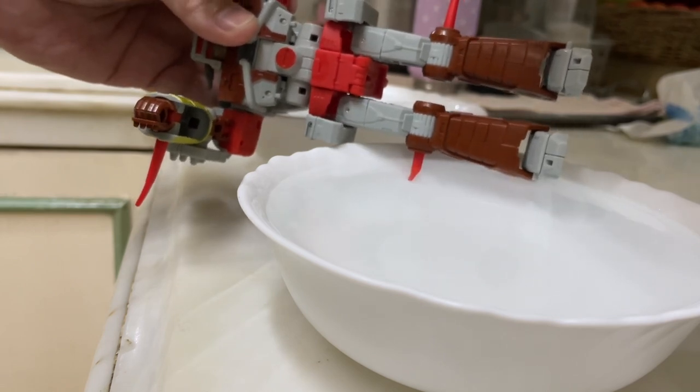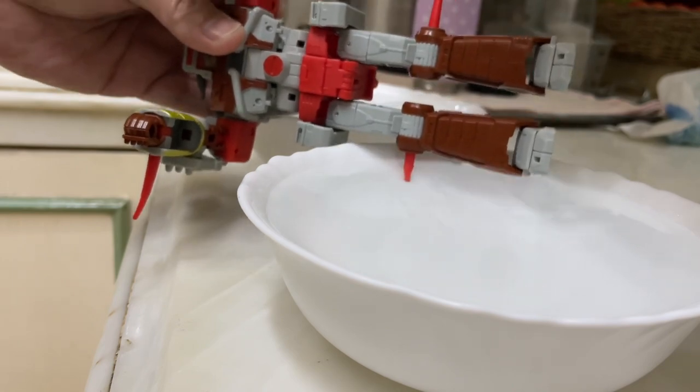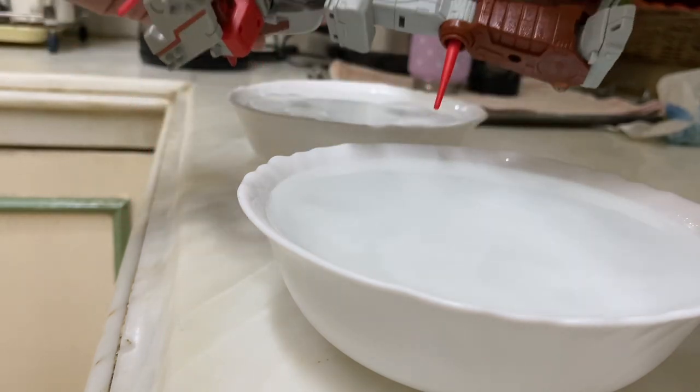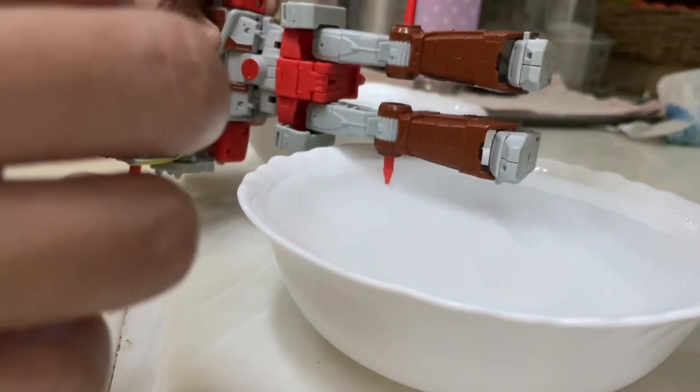Wait till it straightens out — it's gonna straighten out on its own, don't worry. Just like that. And if you're happy with it, be careful when you touch it that you don't burn yourself.